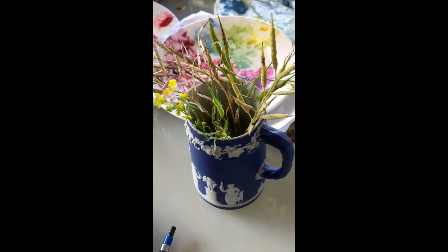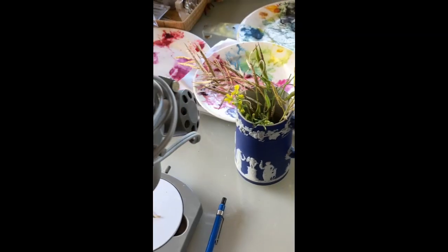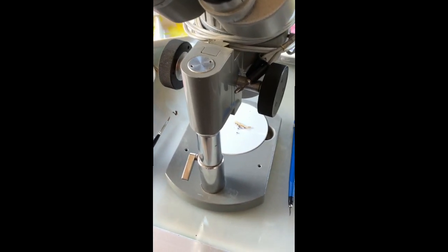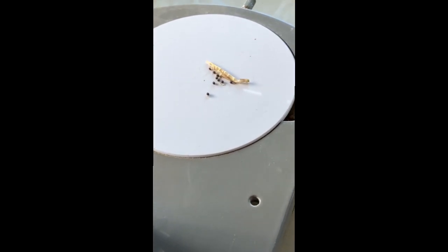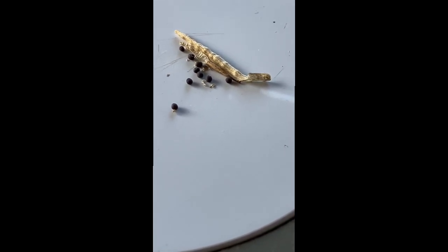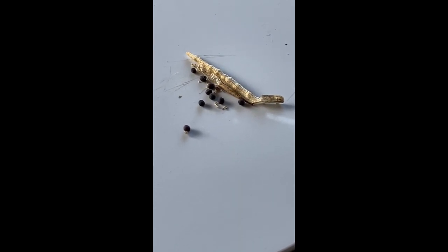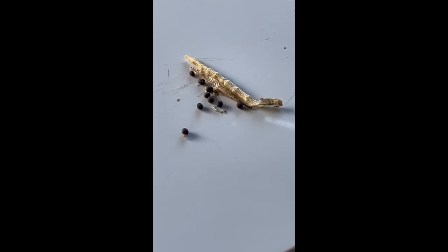So this is black mustard that I've grown from seed, and I've just brought some in to go under the microscope to have a look at the little seeds. They are only a millimeter in diameter and they're pitted as well, so that's going to be interesting. I've counted 16 little pits across, so we'll see how we draw these up.